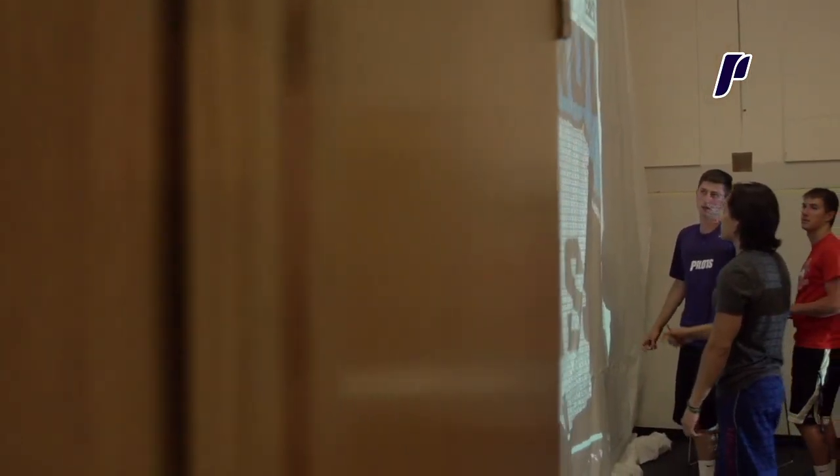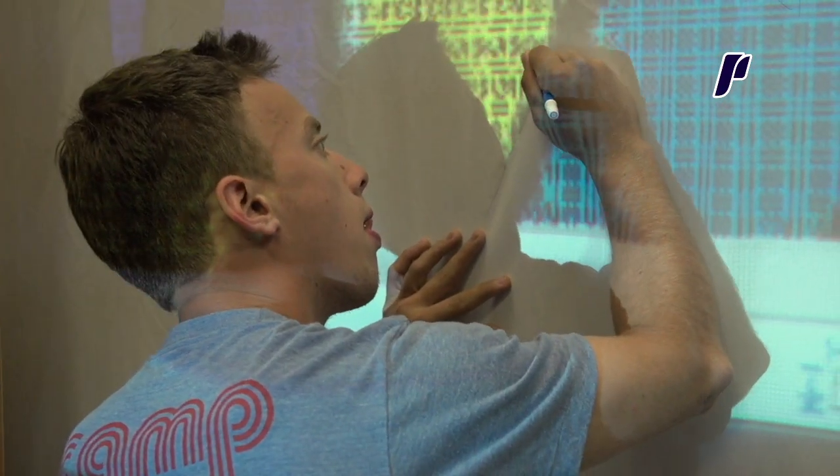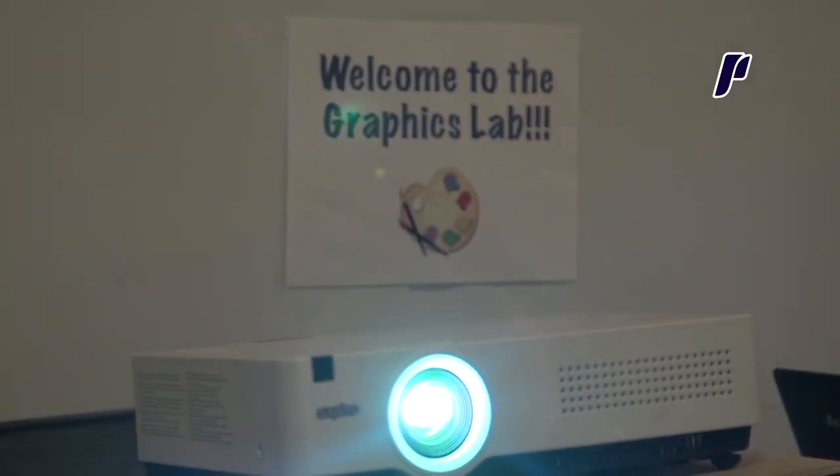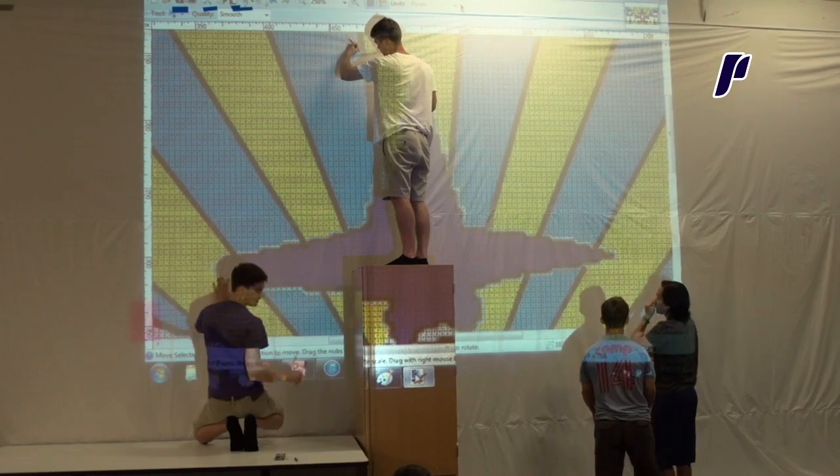We project it onto a big screen, we just start stenciling it out, then we bring it out here to the Villa Basketball Court. The TIFOs themselves, I'd say from very start to finish they take up to about four months to do, and they only last up there when we hang them up for 30 seconds max, if not less.